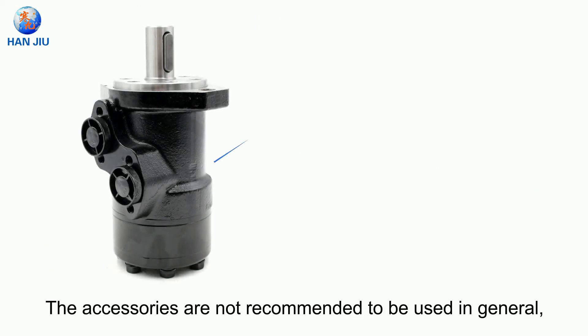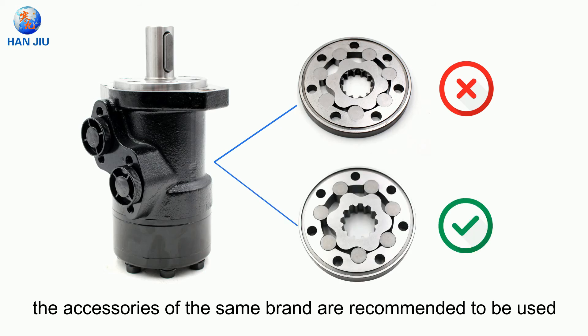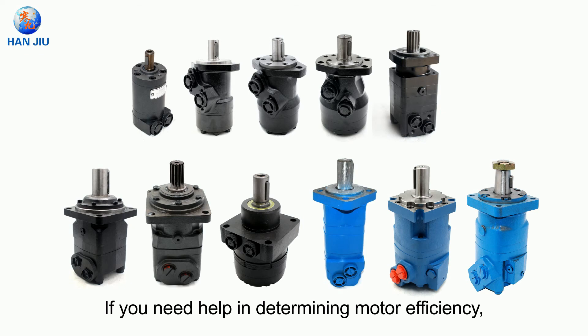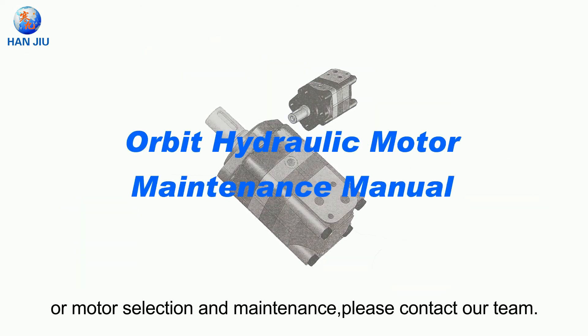Generic accessories are not recommended for general use. Accessories of the same brand are recommended to be used on motors of the same brand. If you need help in determining motor efficiency or motor selection and maintenance, please contact our team.